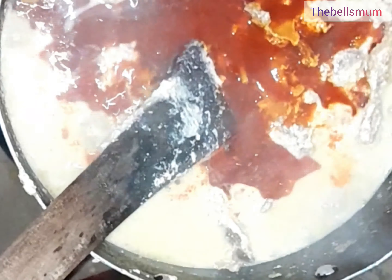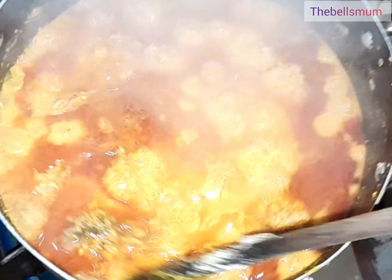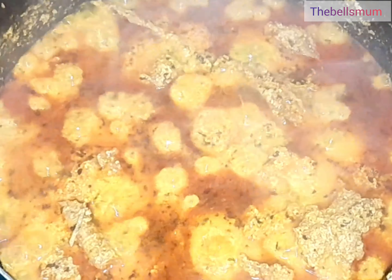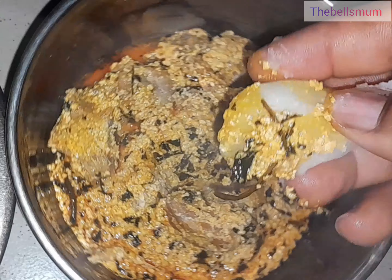I also added fresh pepper. At this point it's already boiling. I'll check at intervals to make sure it's well cooked, then come back to add the vegetable for today, which is bitter leaf. And at this point it is ready! I'm dedicating this food to my subscribers, especially this particular one.